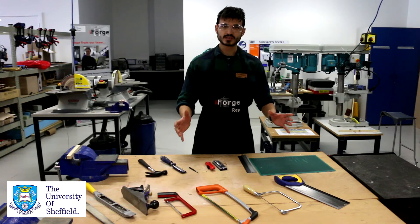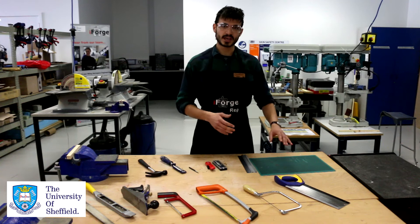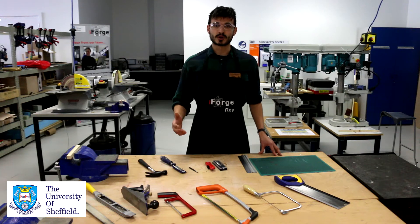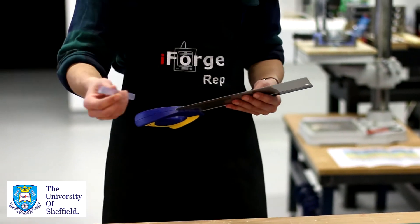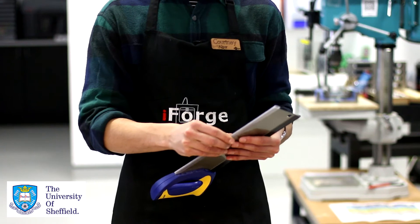Some of the risks involved with saws is that they have very sharp edges and you don't want to catch them on your hands. An easy way to avoid this is to ensure that you carry them correctly and use proper technique. Saws always have a shroud on them to ensure that you don't hurt yourself, so try and keep that on whilst you're walking around with the saw in the space.